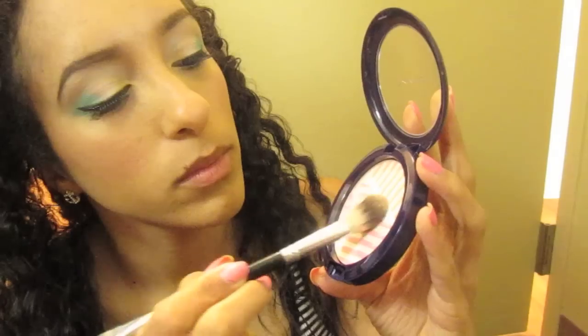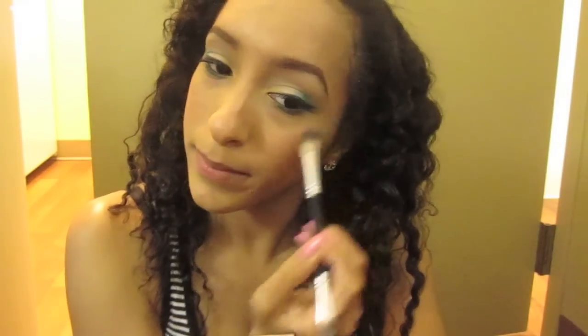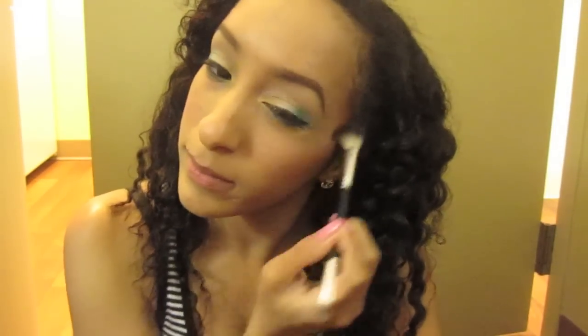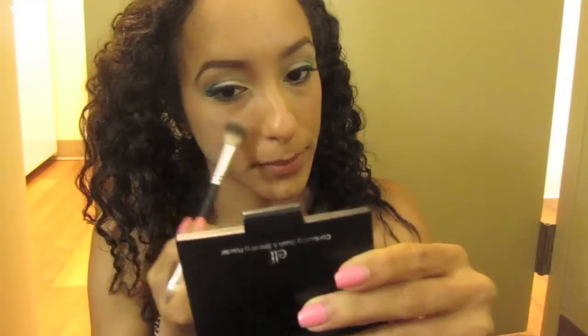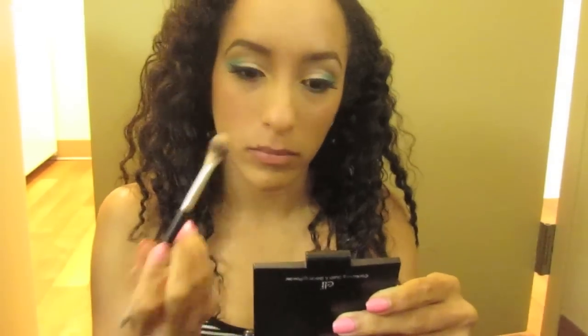This is the final face look. Now taking Crew highlight from the Hey Sailor collection, and this is going right at the top of my cheekbones. Now time for the other cheekbone, down the bridge of my nose, and right at my cupid's bow.